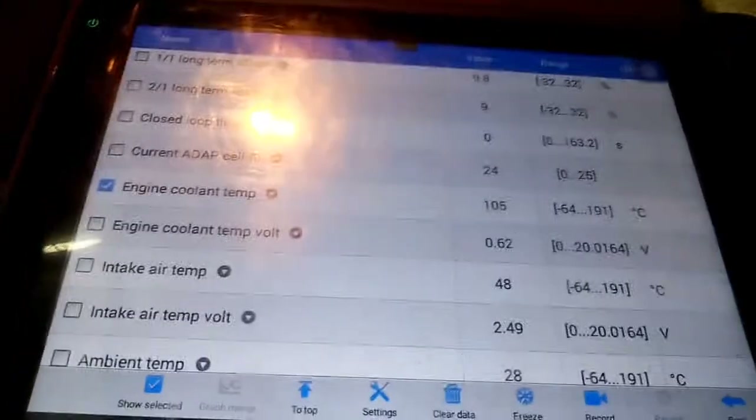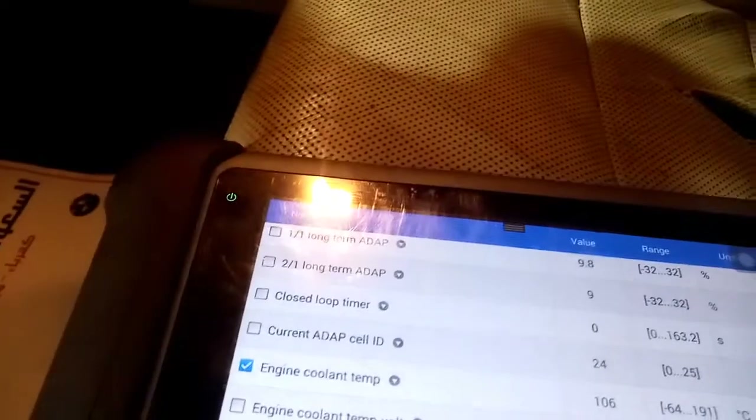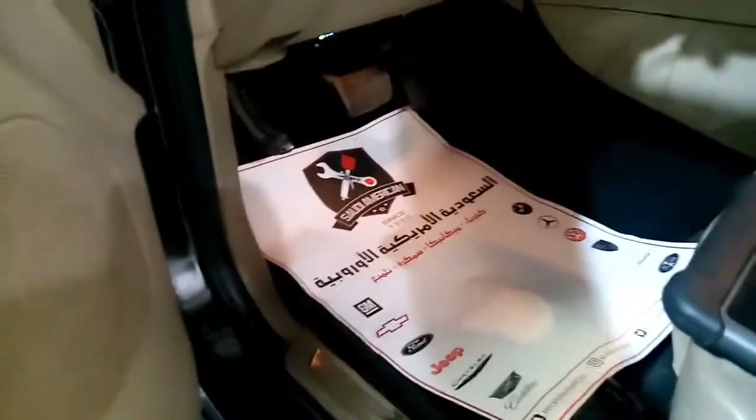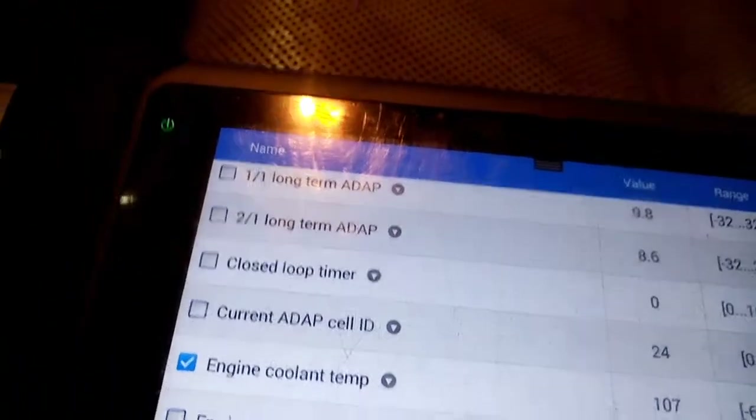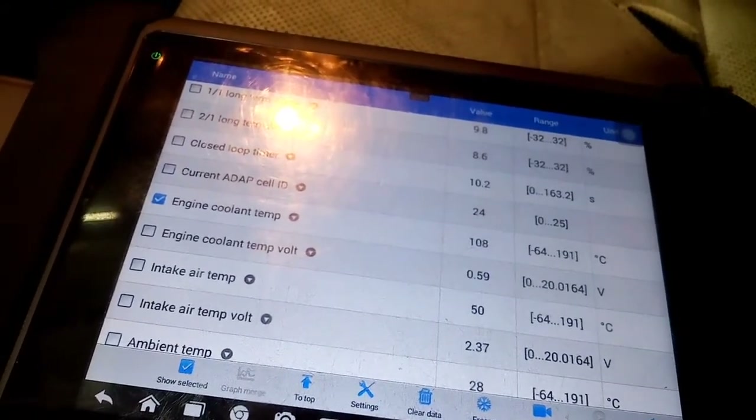We will physically check the fan and inspect for any leak on the water pump. The coolant sensor is giving a proper voltage range and reading. Then we will check the fuse box — the fuse and relay for the radiator fan — including the fusible link for the radiator fan. We will also physically check the water pump.